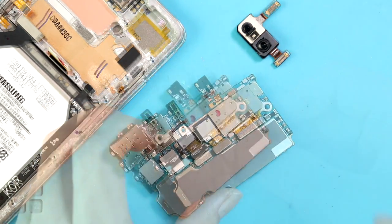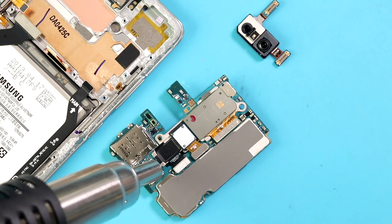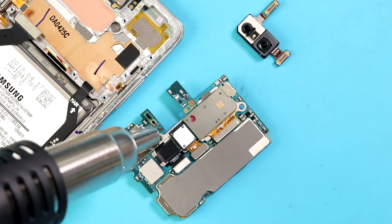Next, apply heat to the glue under the camera unit, and then gently take out the broken rear camera unit using a pry tool.